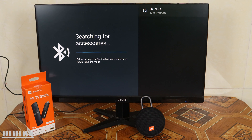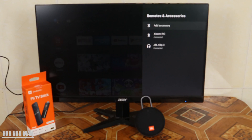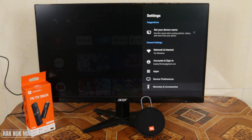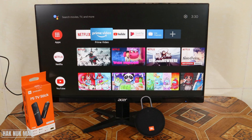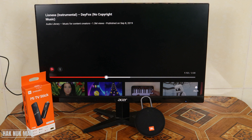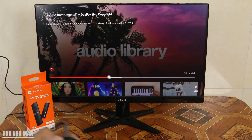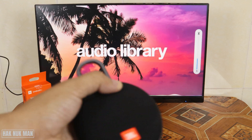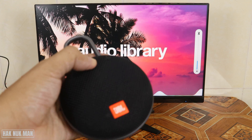Press select on your remote and now it's connecting to your Bluetooth speaker. After that you can use the speaker as you want. Now let's try to play a video on YouTube. We can control the volume up and down from the speaker.